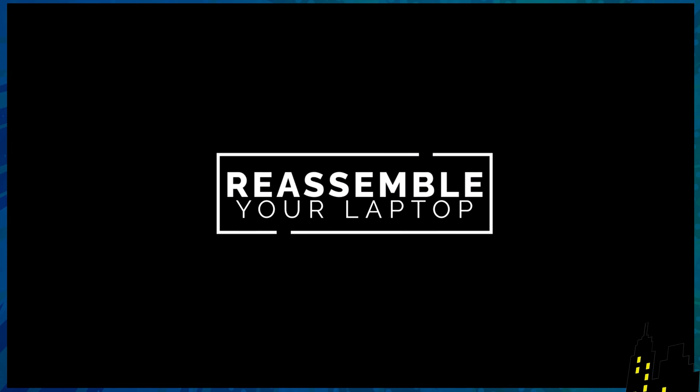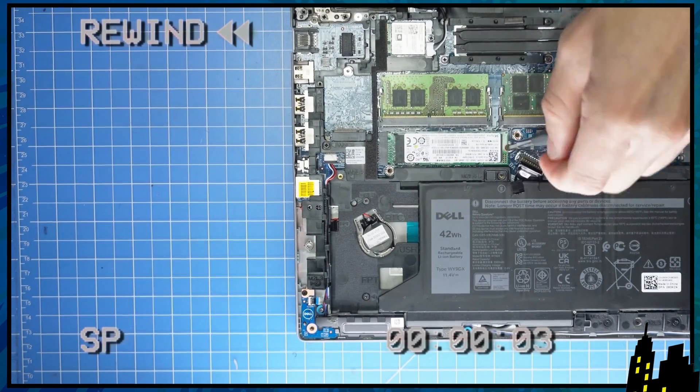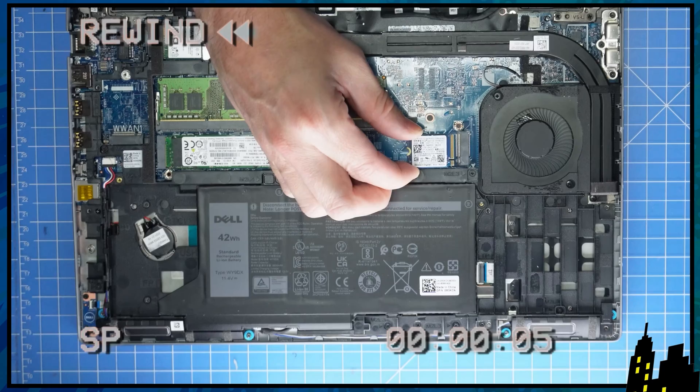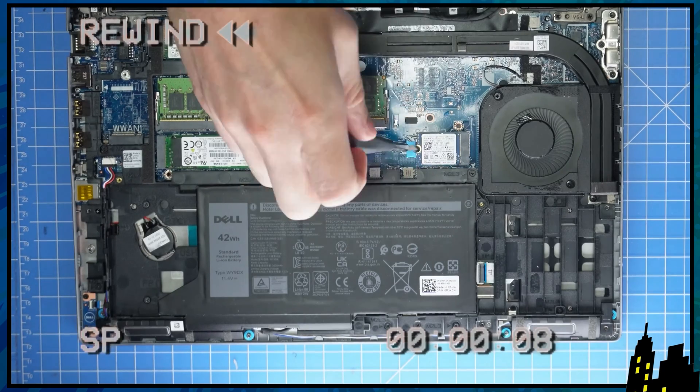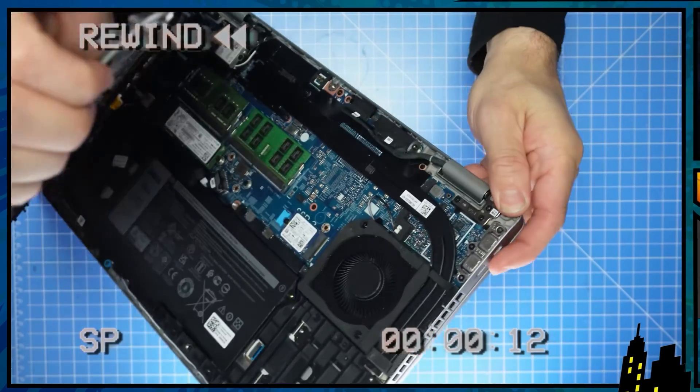For reassembly, to reinstall your solid-state drive, just slide it back in and screw in your solid-state drive bracket. Now follow the rest of your steps in reverse to reassemble your laptop.